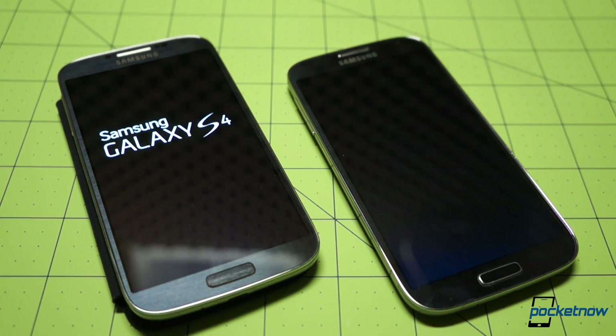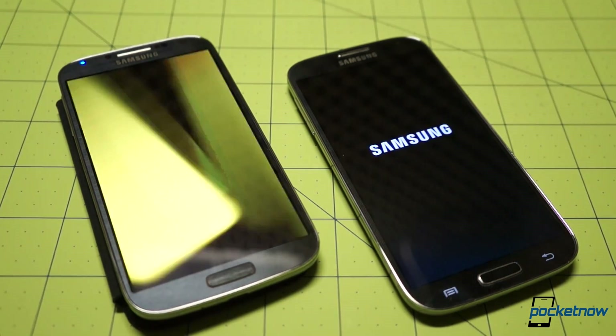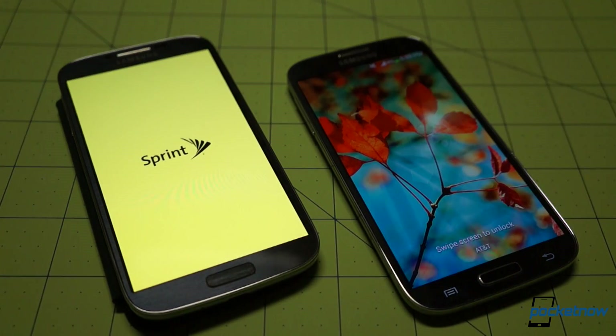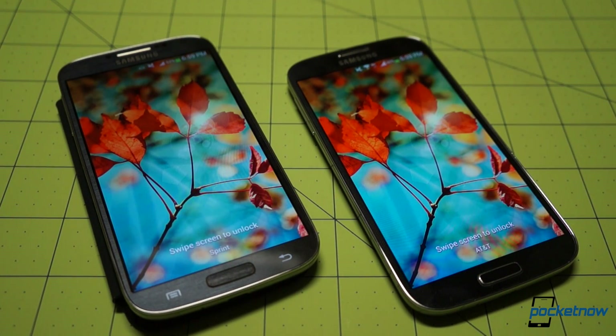From a forward-looking perspective, these are both very capable and cool platforms, but some speculate that the Snapdragon variants will see a larger share of developer attention, or at least will detract from the attention given to the Exynos version because all US variants feature the Snapdragon. That's speculation, but it's something important to consider if your app or game tastes are exotic or cutting edge, and you're planning on investing in either of these devices for the long haul.